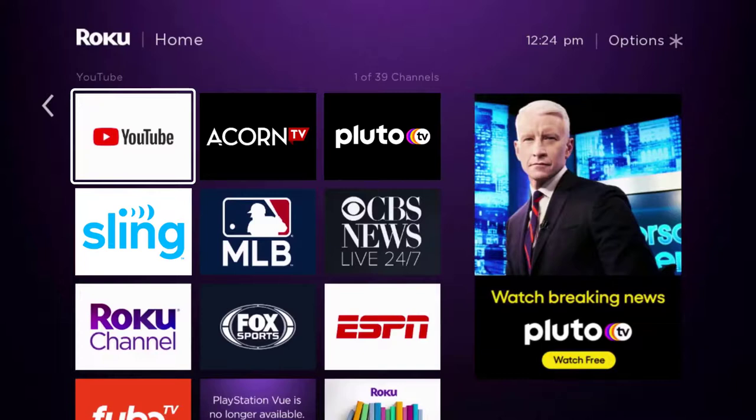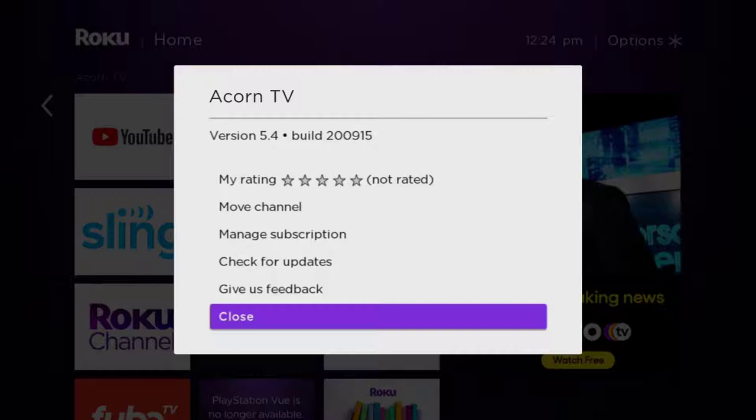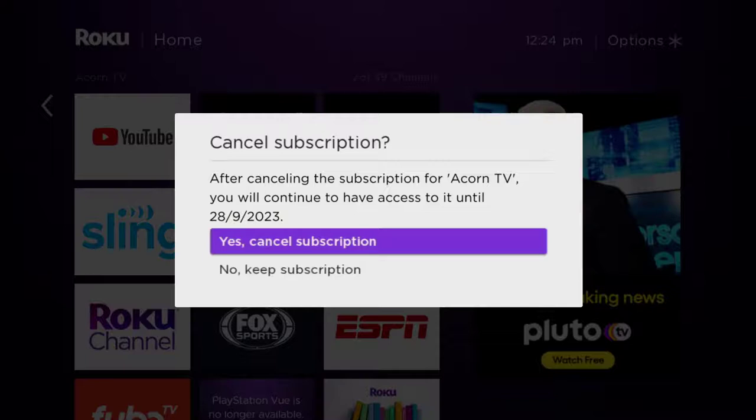Once the app is highlighted, press the star button on your Roku remote to open the options menu. It will load the channel information and then pop up with a menu. Go up and click where it says 'Manage Subscription,' then head over to 'Cancel Subscription.'